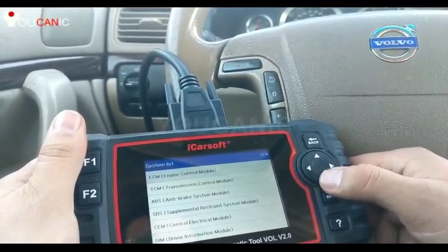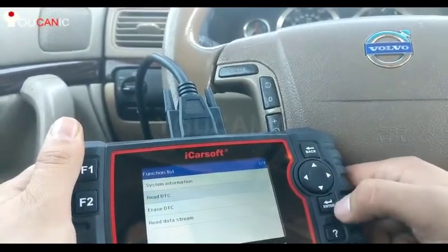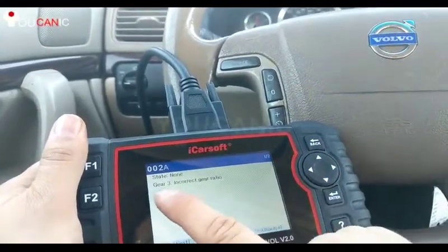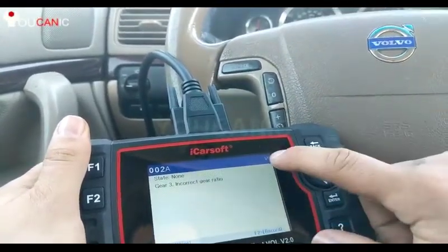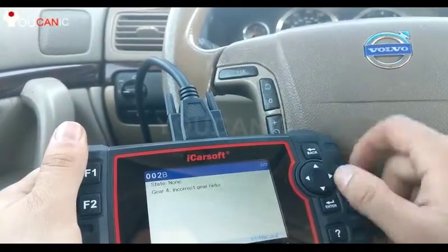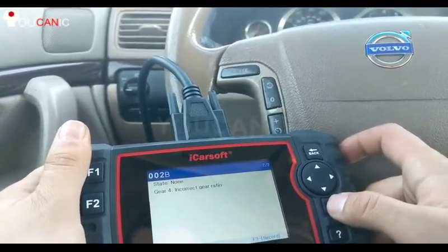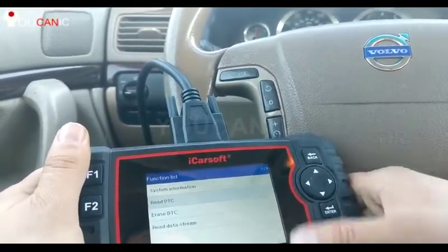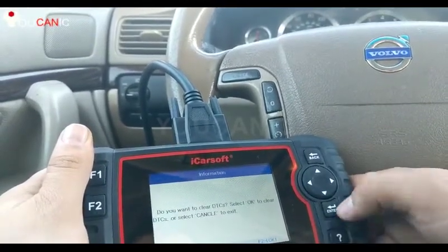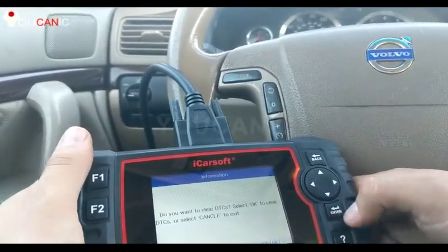The first thing we're going to look at is the transmission control module. If you have any issues with the transmission, there will most likely be a code here. A generic OBD2 scanner will not be able to show you these codes. Here we can see gear three incorrect ratio — two codes — and gear four incorrect ratio. You can go down and erase these codes, but you should only do this once you fix the problem, otherwise those codes will come right back.